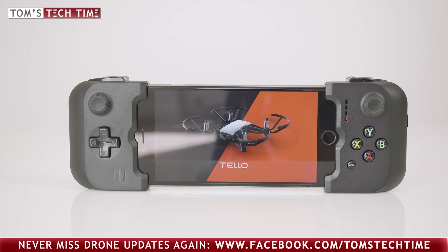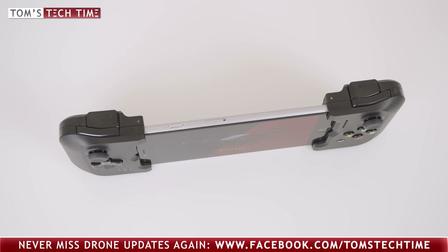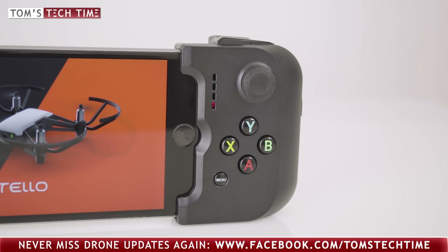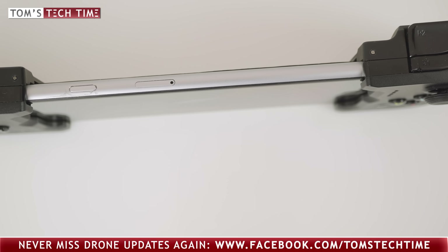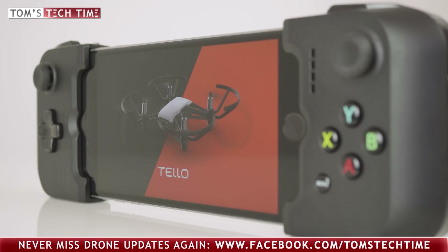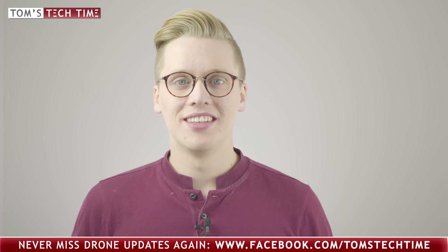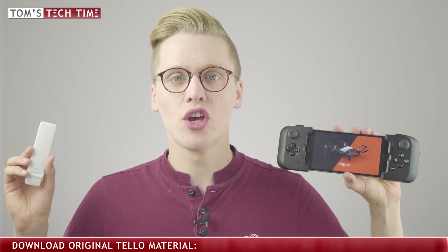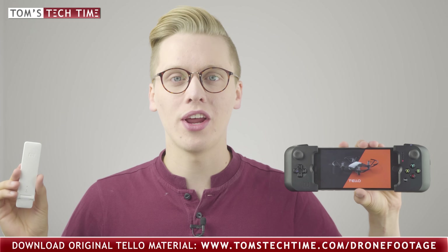For those wanting more comfort, it is possible to attach an external Bluetooth or a retro GameVise controller that I can highly recommend. It not only lets you play thousands of games, but allows you to more smoothly and precisely operate the Tello. It is available in different sizes for different devices. Whatever controller you're using, the drone still communicates with the smartphone, or as shown before, with the Wi-Fi range extender. In the description below the video, you will find the product links to all recommended accessories for the tiny Ryze Tello drone.